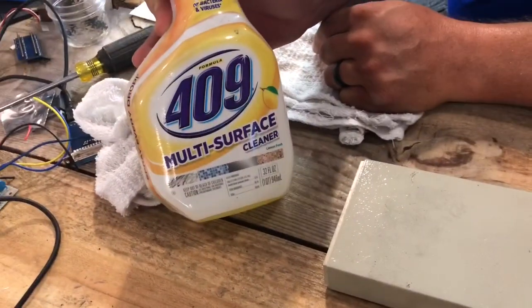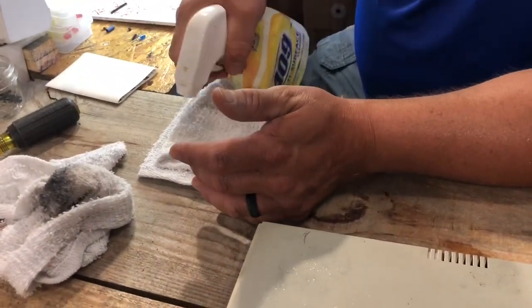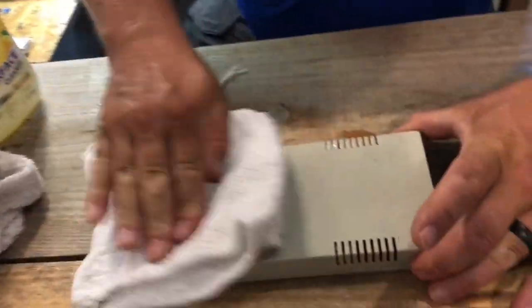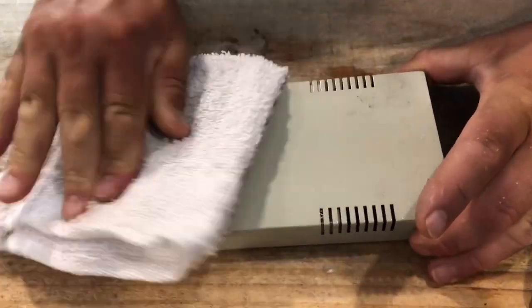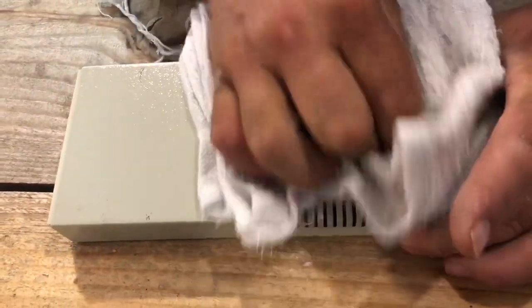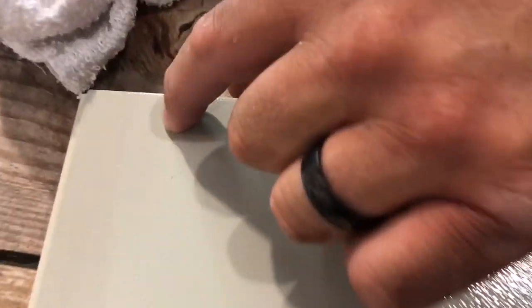Got the black gooey stuff off pretty much. Now we're gonna use our other secret cleaning weapon — 409 — to get all that oil off and clean it up a bit. Got to really get in there.